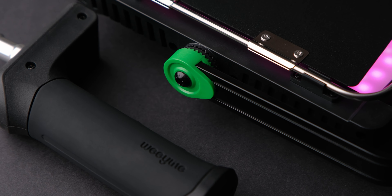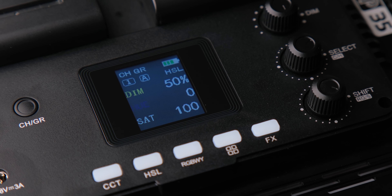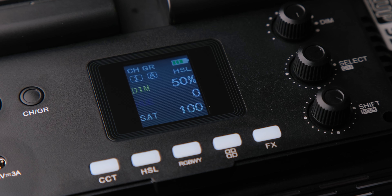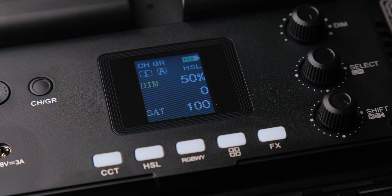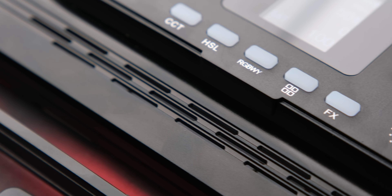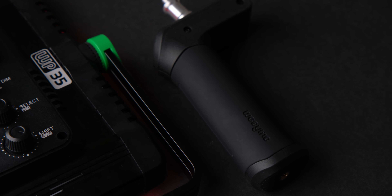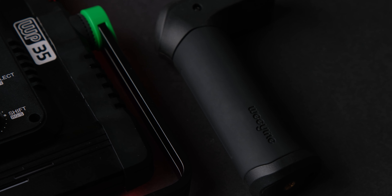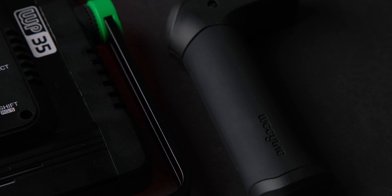So if you are looking for a do-it-all light for just $120, the Weeylite WP-35 is just that light. It has enough power and features for any YouTuber or small budget production. If you like this video, subscribe — it helps me grow the channel and make more videos. If you want to support me even more, check out my presets pack using the links in the description. See you next time!